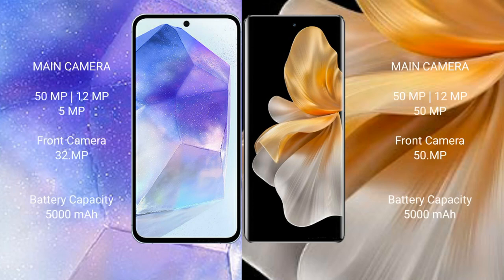Samsung Galaxy A55 features a rear triple camera setup: 50MP, 12MP, and 5MP, with a 32MP front camera. Vivo S18 Pro also features a rear triple camera setup: 50MP, 12MP, and 12MP, with a 50MP front camera.